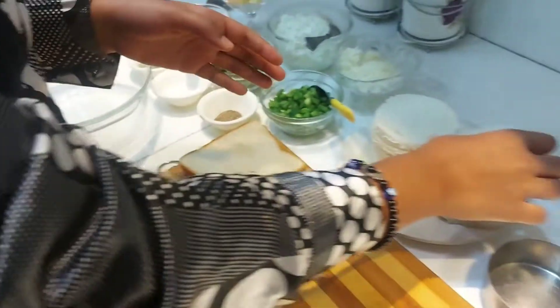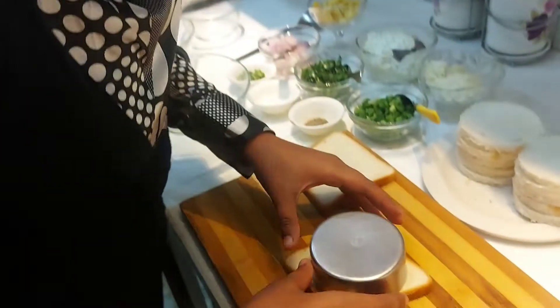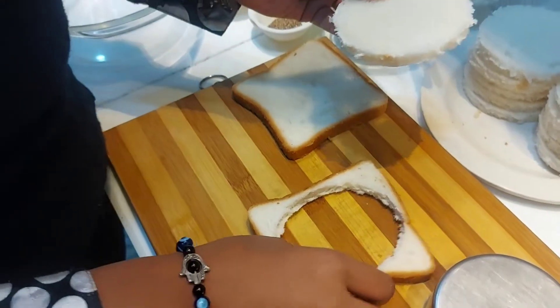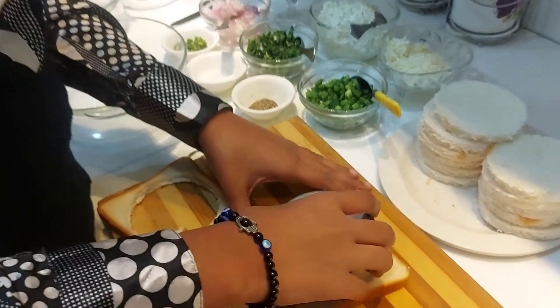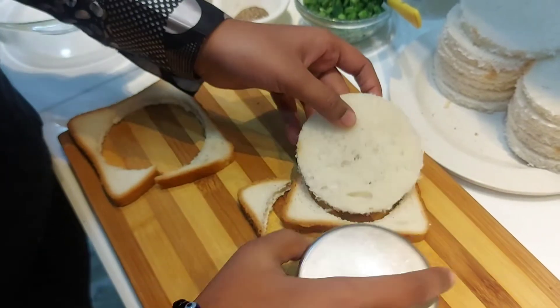First of all, I will tell you how to mold the bread. We have used a steel bowl so that we can hold the bread. Put it in the center and press it. In this way your bread will be shaped. You can put the cutouts aside.